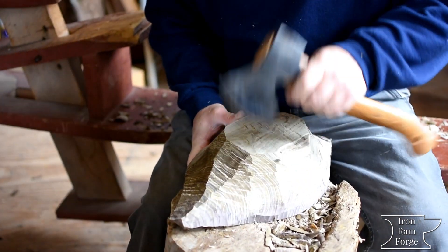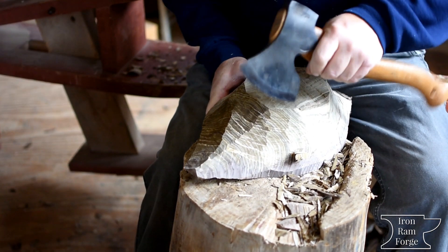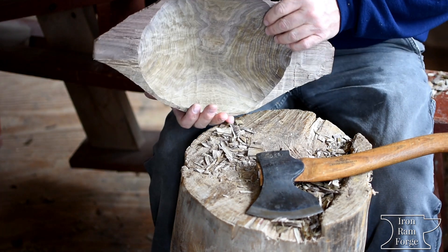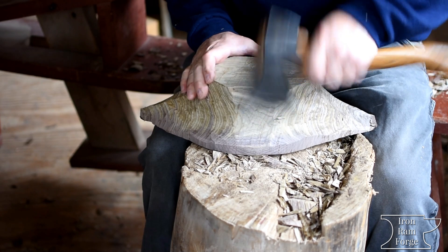Kind of just like I did with the ads inside, I'm just going to go over this, establish my rim that I want to keep, and clean up my walls a little bit where I've...